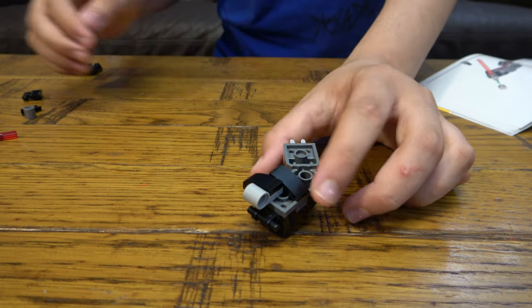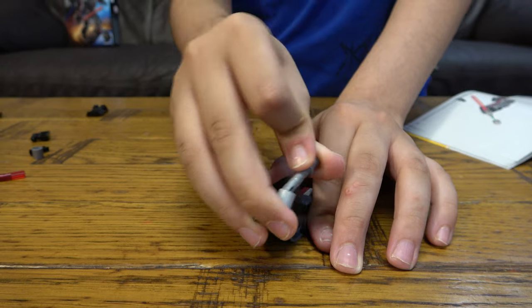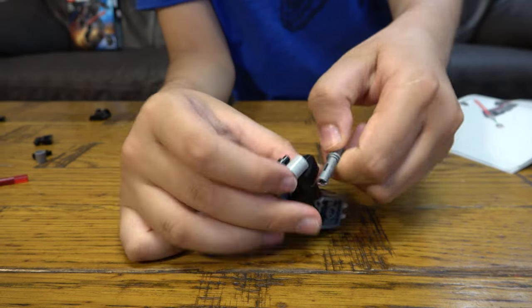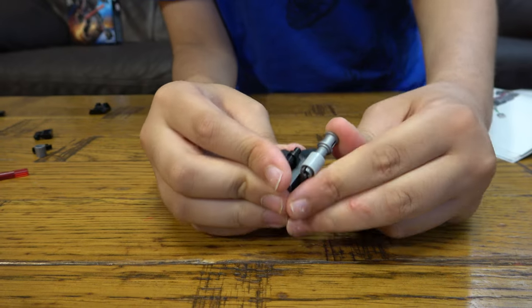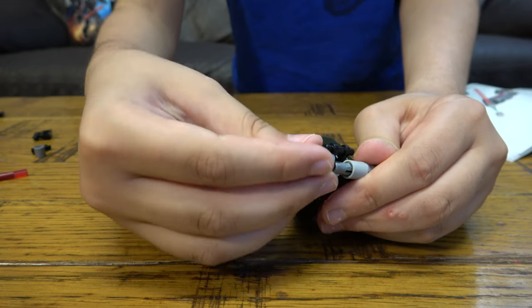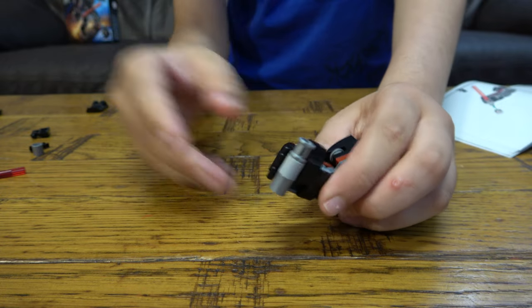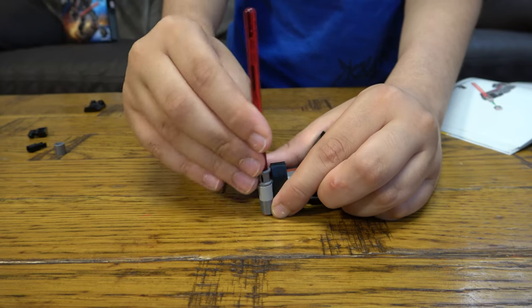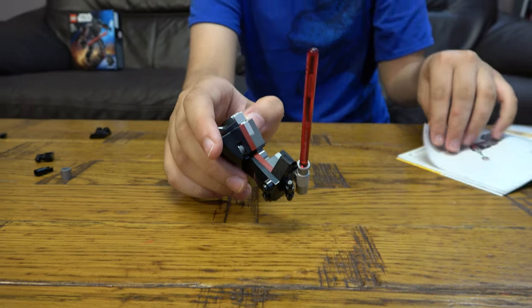Now we're going to build his bigger lightsaber. Get the hilt and push it through, then get one of these like that, and then put on the blade — there we go. So that's his massive lightsaber.